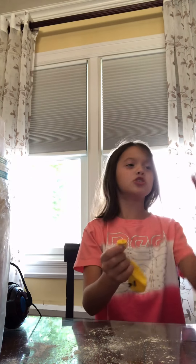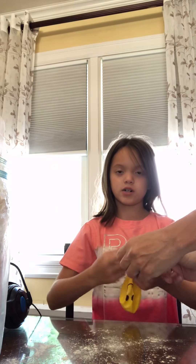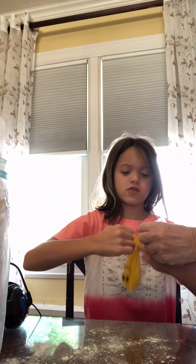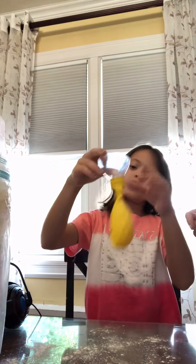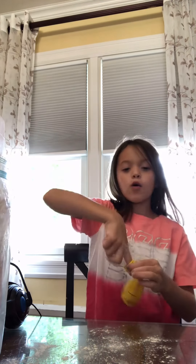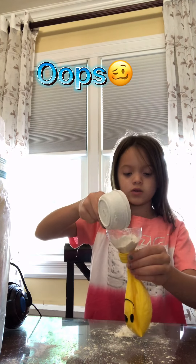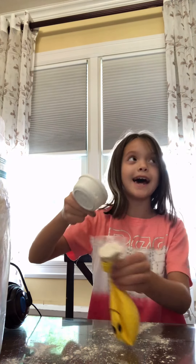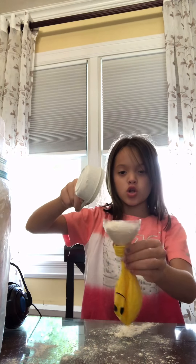Part two. Now I don't recommend you use a funnel, but it's okay if you do, because the funnel's too small for my little tip thing. So what you can do instead is cut a water bottle. Okay, and now we pour the flour.